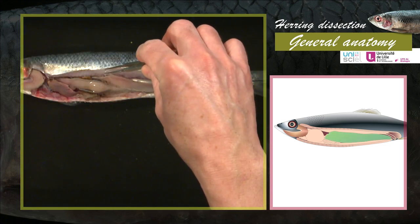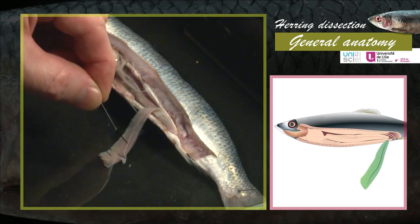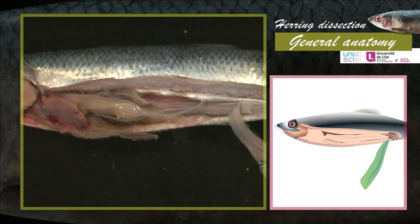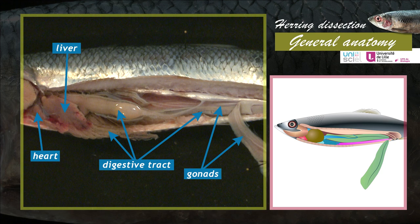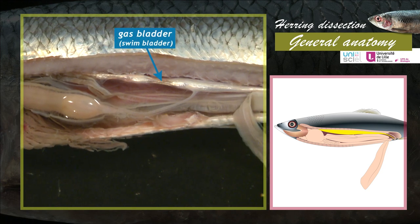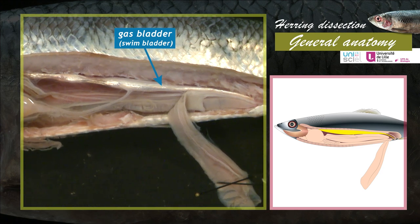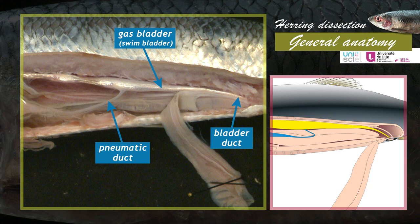To see the organs located in the abdominal cavity, lift the left gonad up, cut the blood vessels located in the anterior part, fold the gonad back and pin it, keeping in place the canal that links it to the anal and urogenital papilla. The following structures are now visible: the heart, the gonads, the liver, the digestive tract, and the gas bladder. The gas bladder, or swim bladder, is a silver-coloured organ located in the dorsal part of the abdominal cavity. Its main role is hydrostatic — the air inside serves to maintain neutral buoyancy. The swim bladder is connected to the stomach via a canal, the pneumatic duct. A second bladder duct enables the evacuation of gas through the anal and urogenital papilla.